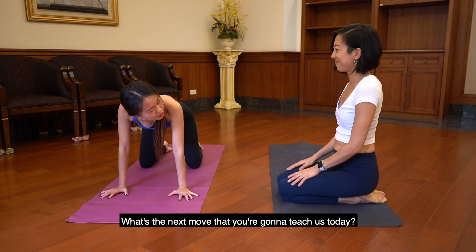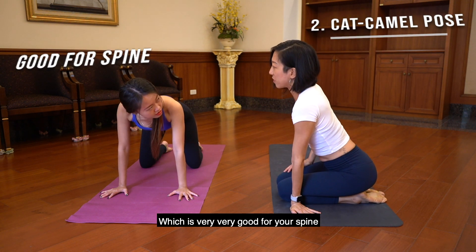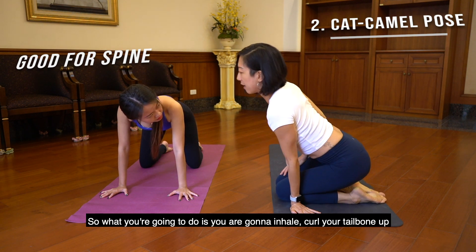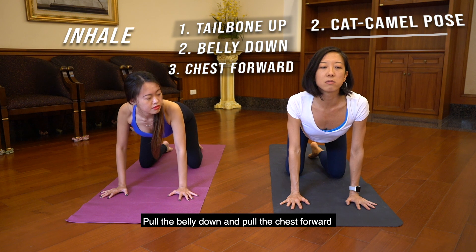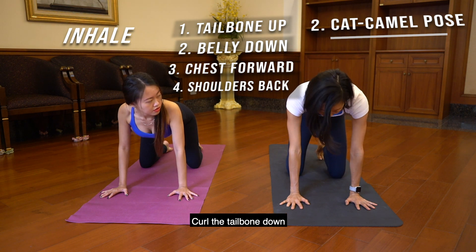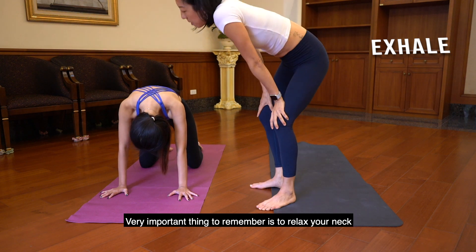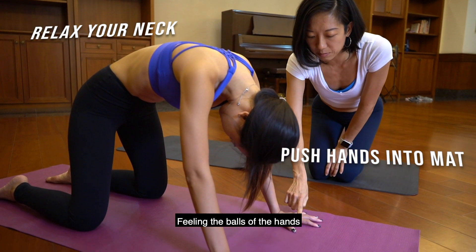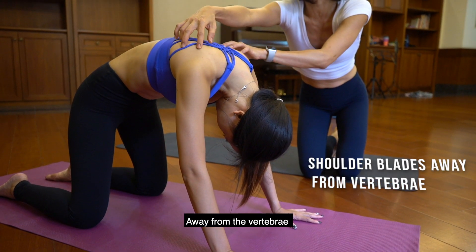Now that I've done tabletop, what's the next move? We're going to do cat camel, which is very good for your spine and people who have discomfort up and down their vertebrae. What you're going to do is inhale, curl your tailbone up, pull the belly down and pull the chest forward — shoulders back. Then exhale, curl the tailbone down and push your hands into the mat. A very important thing to remember is to relax your neck, keeping your hands active, pushing your palms into the mat, feeling the balls of the hands pushing into the mat, and relaxing the neck as you push the two shoulder blades away from the vertebrae.